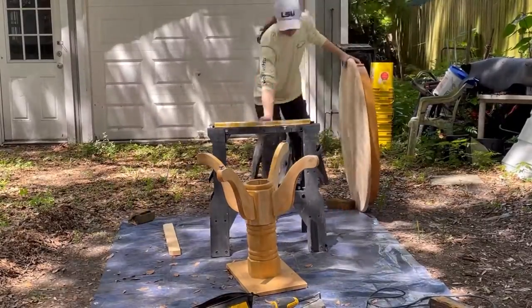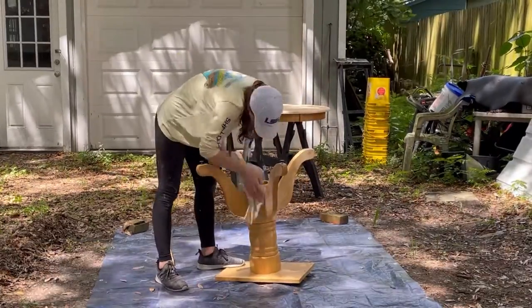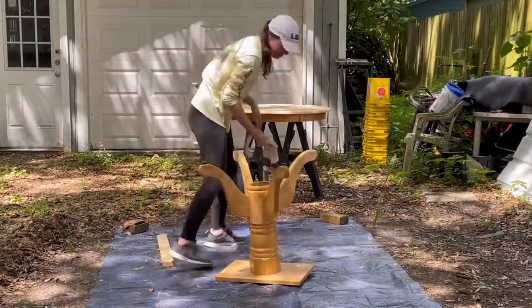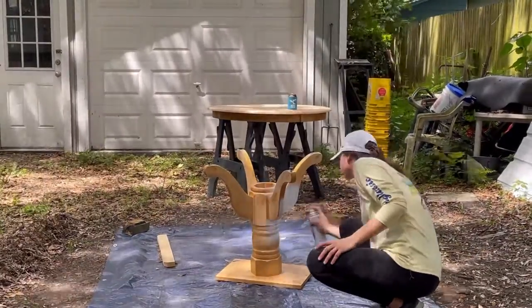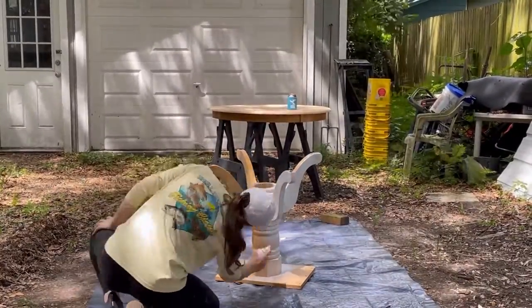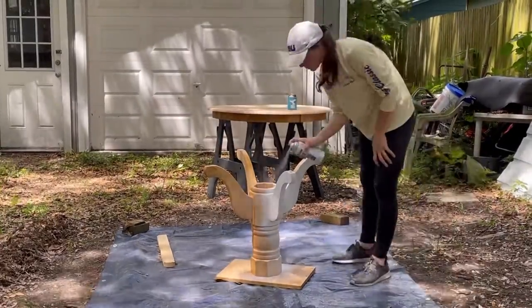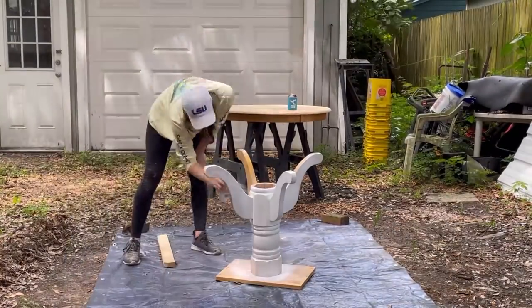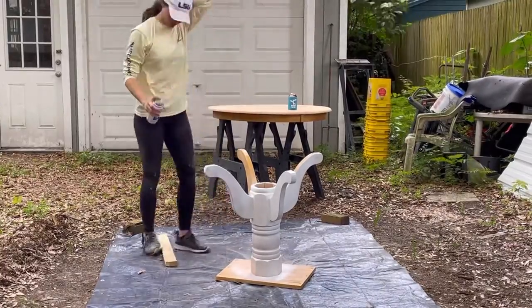Moving the table out of the way so I had more room to work, I used a rag to wipe down the base of the table and got it ready for priming. I primed it using Rust-Oleum primer spray paint on the table base and on the tabletop sides. This was a super easy way to prime the whole piece in a couple of minutes — highly recommend this spray can primer.